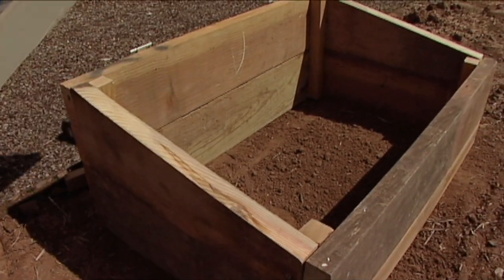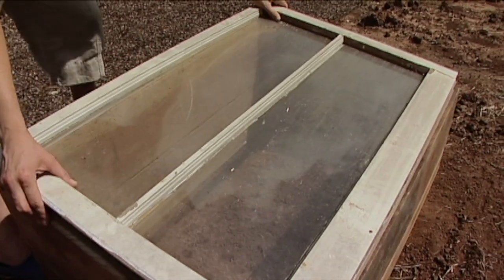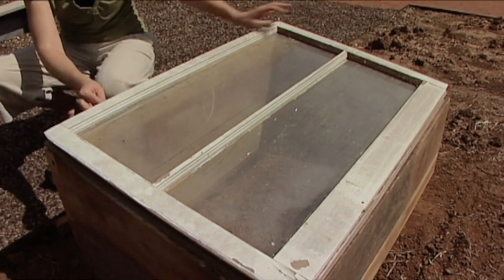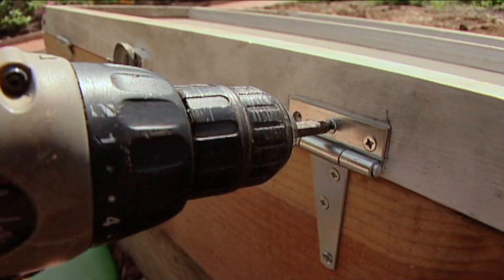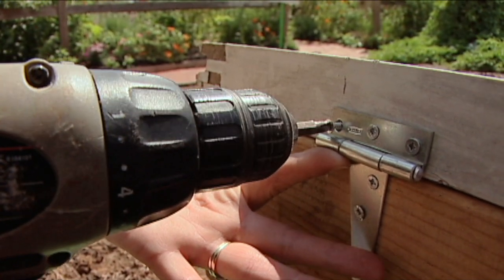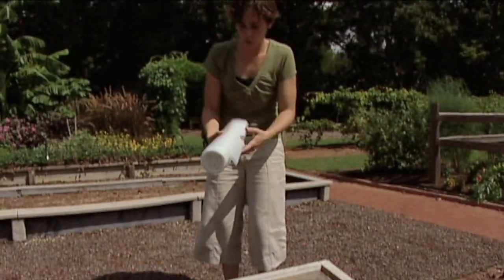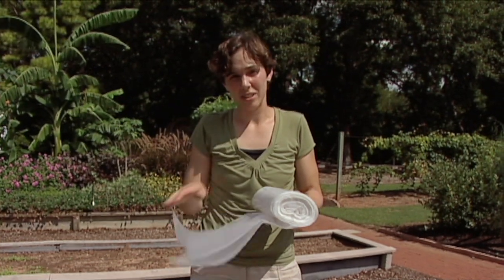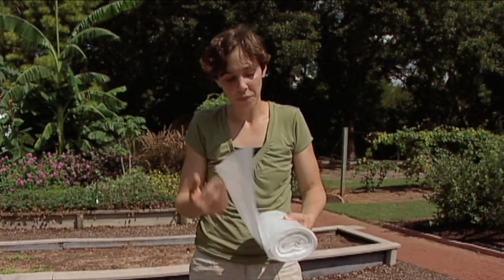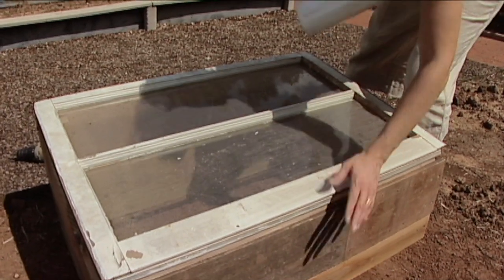To attach the sash, we've used some metal hinges like you would use on your cabinets. You want to make sure that your sash is big enough to lay firmly on top of the frame. If you were using the polyethylene, you'd also want to attach that to a wood frame. The plastics aren't as insulating as our glass, so you want to create a double layer. The best way to do this is just to attach a layer on the top and the bottom of the frame. If you are using a lighter weight frame such as the plastics, you're going to want to attach a hook to the front so that you can secure it from heavy winds.